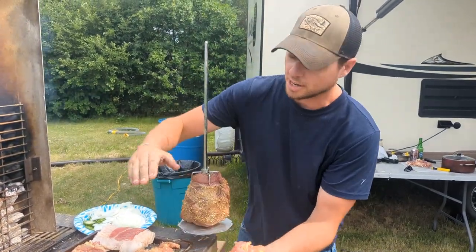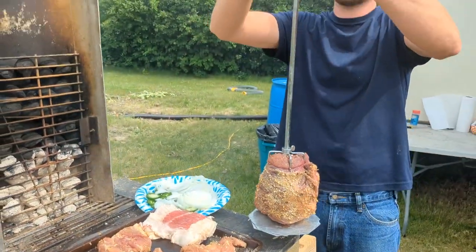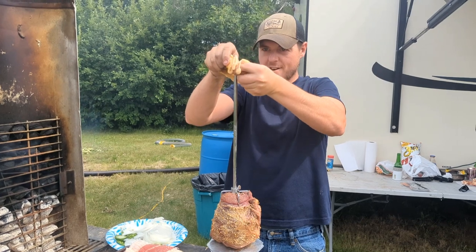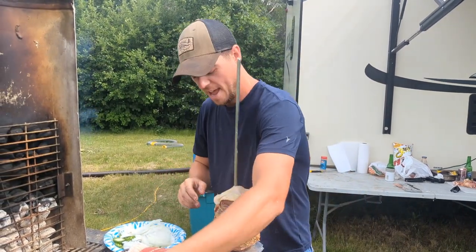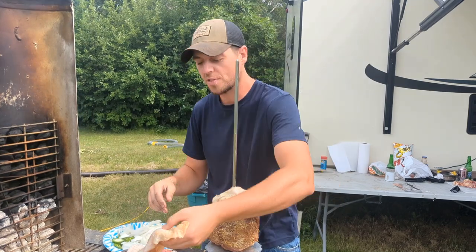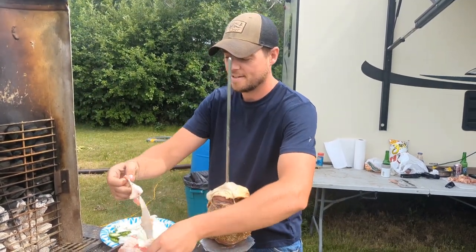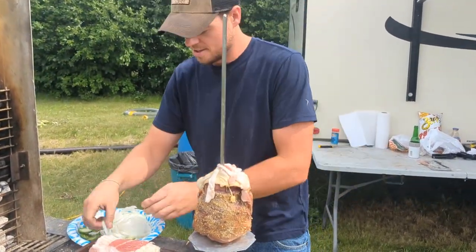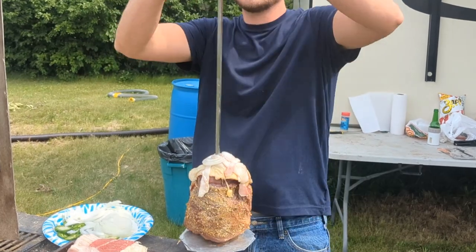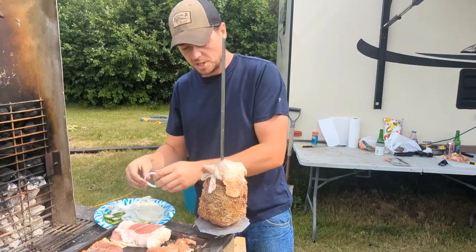Chicken — so we've seasoned our chicken. Meat side, we're going to go ahead and put them skinny side up, just go center, and start stacking this. You see how it's just kind of dripping over that brisket there.